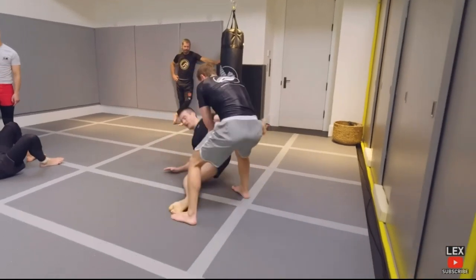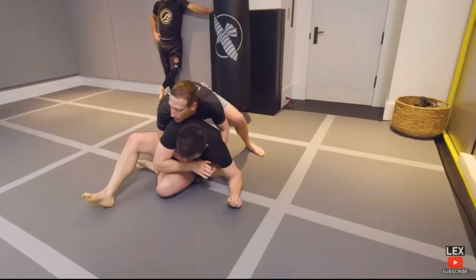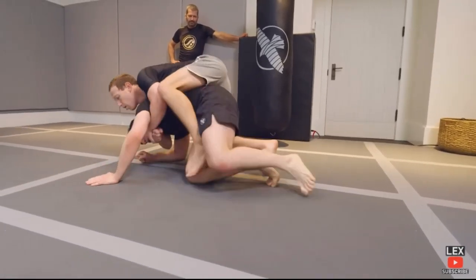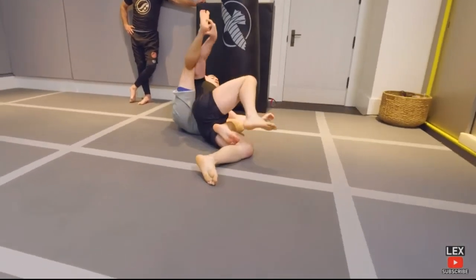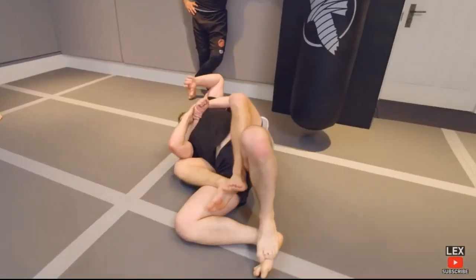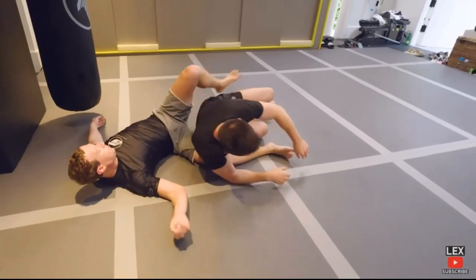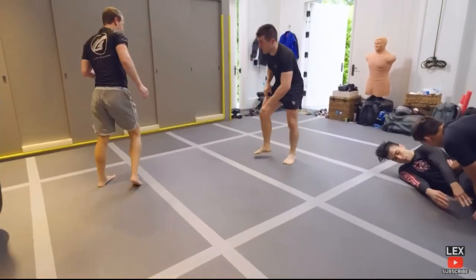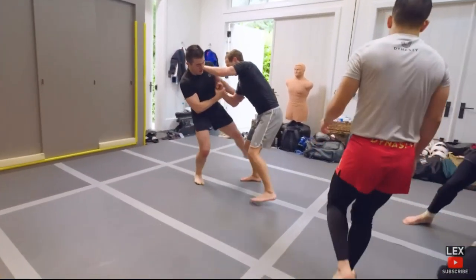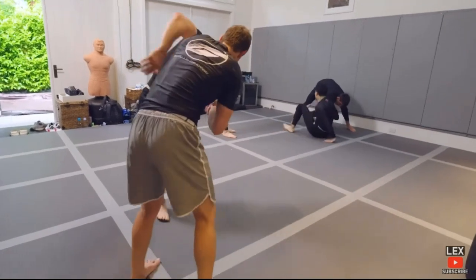Looks like they haven't taught Mark how to pull guard yet. There's an ankle lock. Get your hooks — take the back. Cool guard, cool guard.